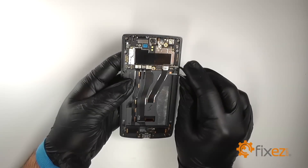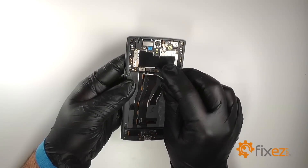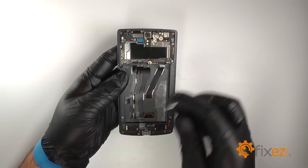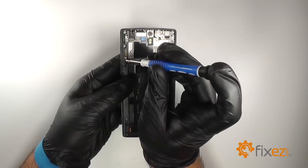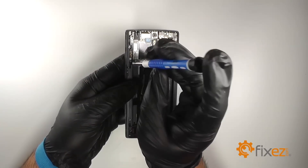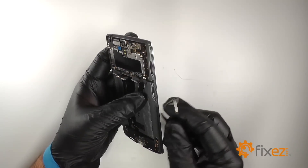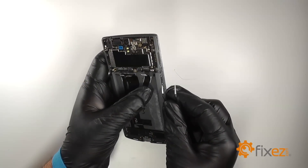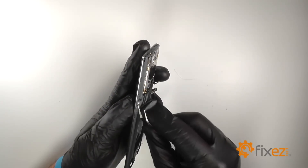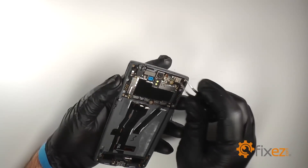Disconnect all of the connections along the bottom of the motherboard. Remove the small Phillips screw from the lower left hand side of the motherboard. We'll use the fine tip curved tweezers to pry the volume buttons from the side of the frame. These are soldered to the motherboard so be careful not to tear the ribbons.